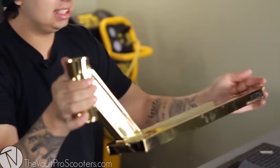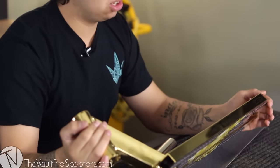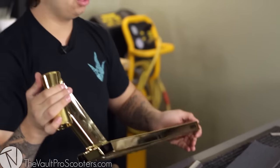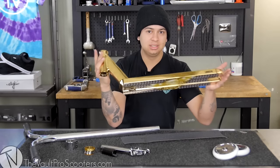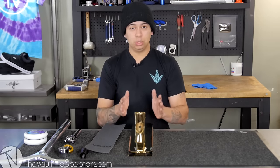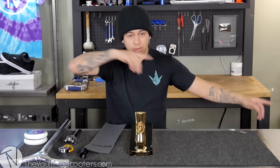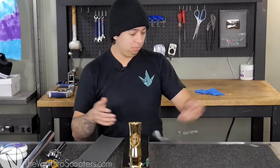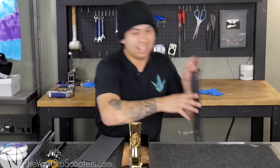Last but not least, the deck — this is the John Marco Gatos deck. If you guys want to know the exact specs on it, I actually just did a deck review on it. The deck comes with a sheet of Lucky grip tape, so if you buy this custom build you will be getting a sheet of Lucky grip tape. Oh no, I dropped it — your boy's a butterfinger. Look at this, this is what it comes with.